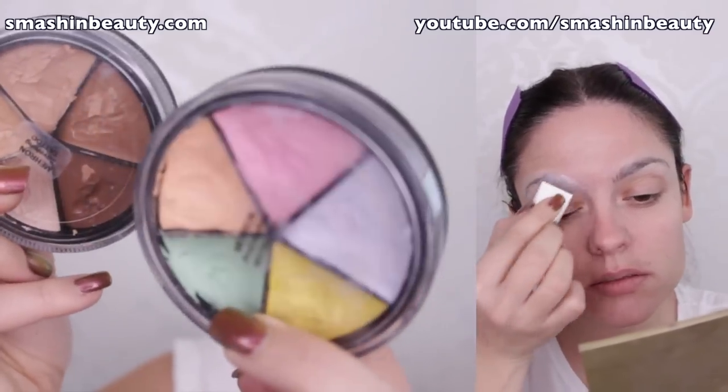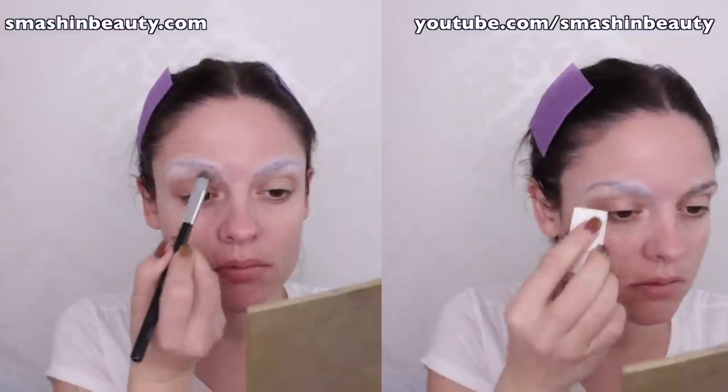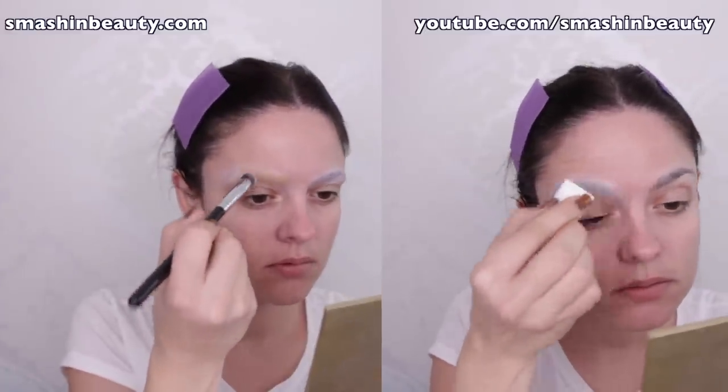I'm using a small synthetic brush from Sigma, and when you're done with that make sure to apply a very thick amount of powder over that.